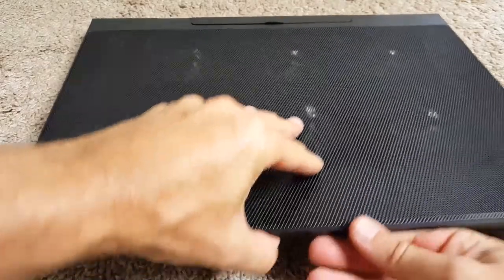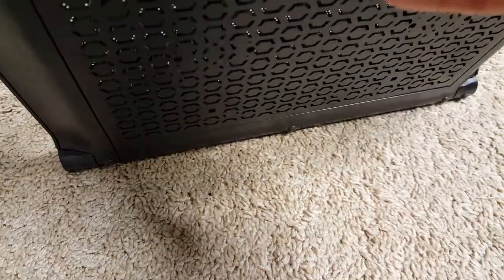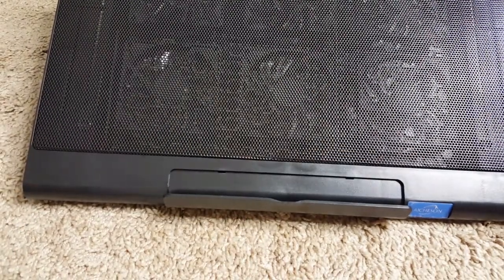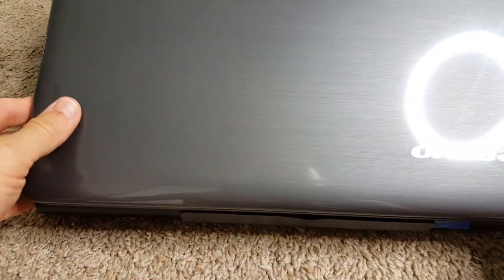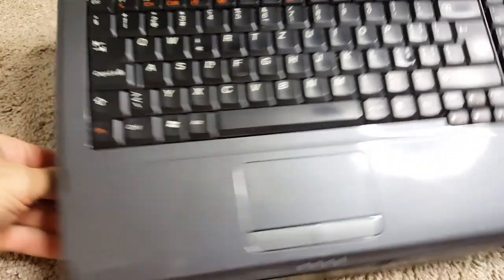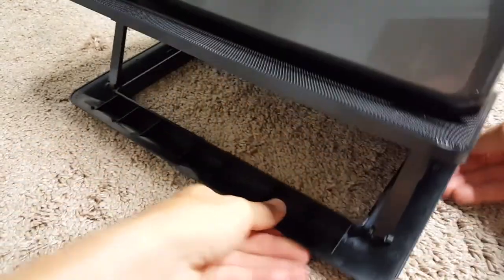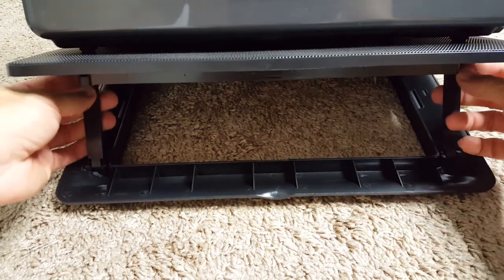I'll show you now the lift tripod thing. Here at the front you open it, and then you have this flap where you can hold your laptop — you put it on top so the flap prevents it from falling down. You can use it at different angles; I'll show it from the side so you can see the different height levels.